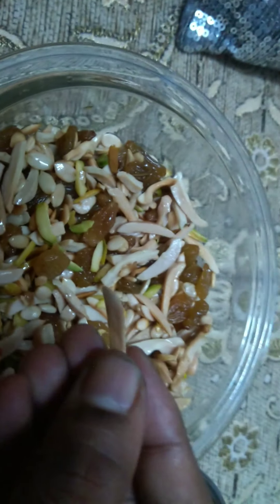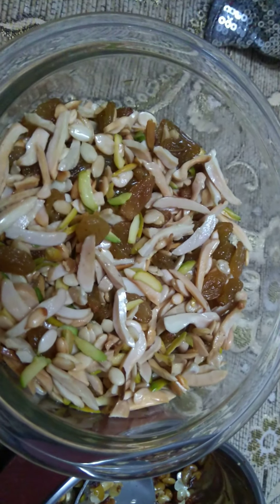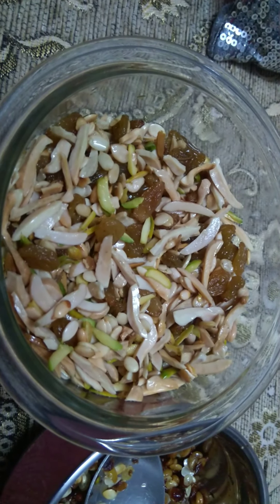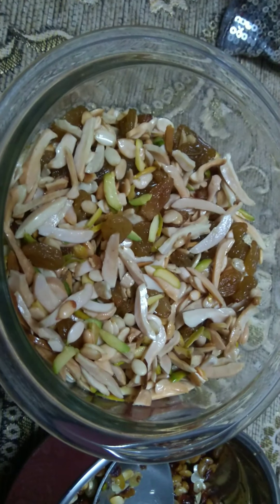These are finely chopped cashew nuts. I soaked them overnight and then in the morning I washed them nicely four to five times with water. You need to wash them four to five times so that the dirt present on the outside layer of the cashew nuts goes away and they become very white in color.